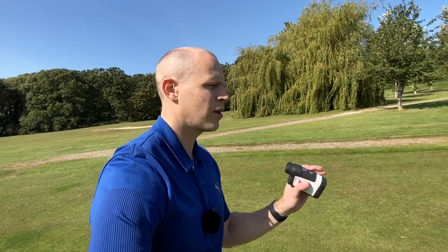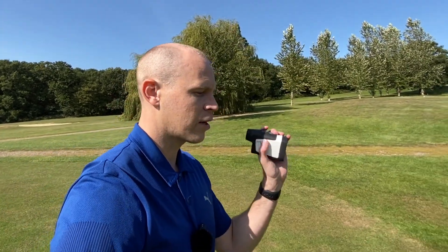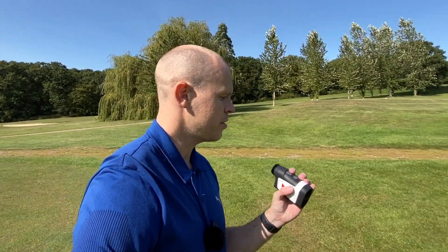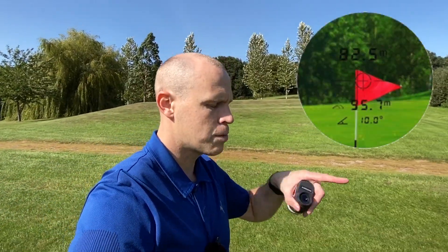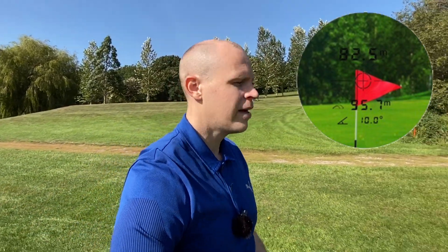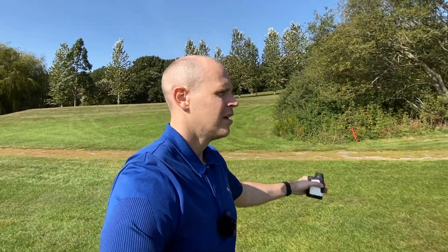The display in the viewfinder is actually crisp and clear — I thought it might be lower quality for £120 but I was really impressed. You've got a crosshair in the middle, and it's easy to use. On scan mode a little flag pops up on the side. With slope mode on, it shows your actual yardage at the top, your slope-adjusted yardage underneath, and it even shows the degree angle — which I'll probably never need, but it's there if you want it.